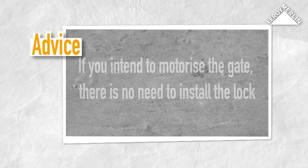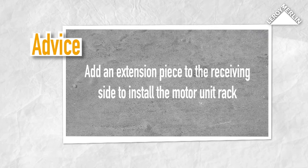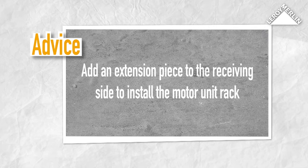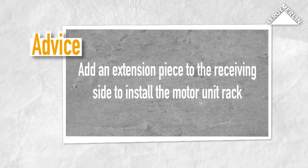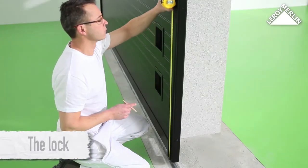If you intend to motorize the gate, there is no need to install the lock. Fix a guide rail one meter from the bottom of the gate. Similarly, you will need to add an extension piece on the receiving side to install the motor unit rack.